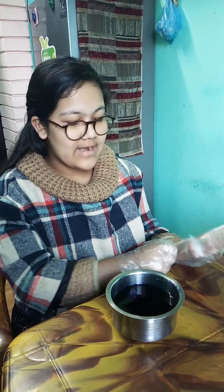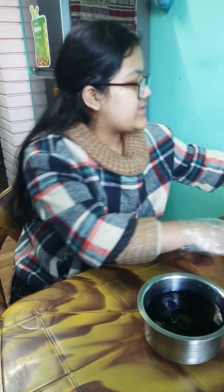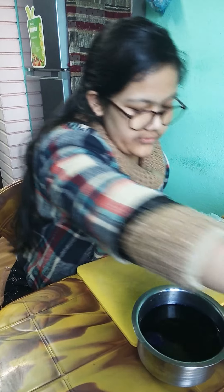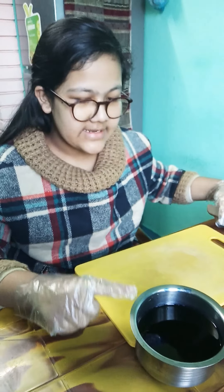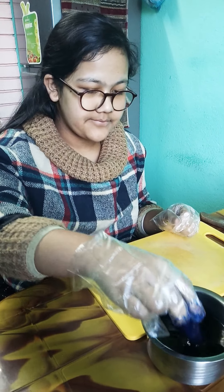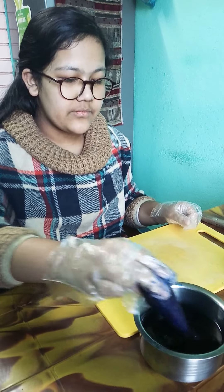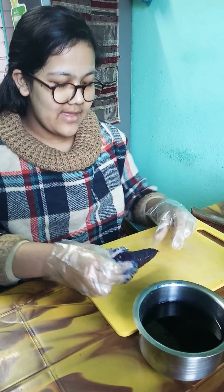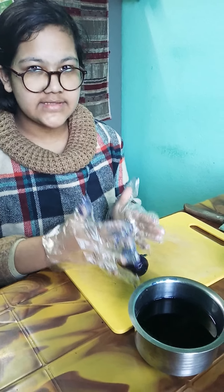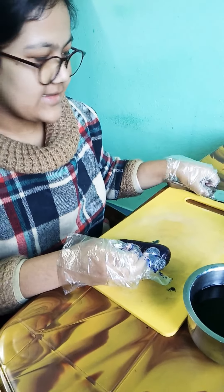Now I will take a chopping board and a knife to cut the carrot, and I will take the carrot out from this container. I will cut this carrot lengthwise and let's see what we will find inside.